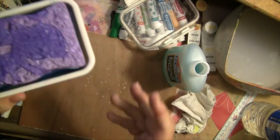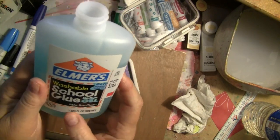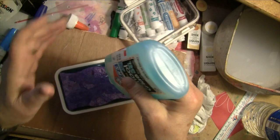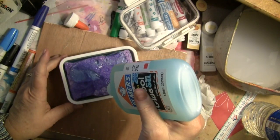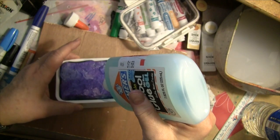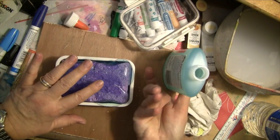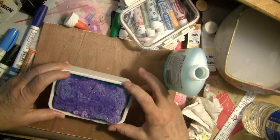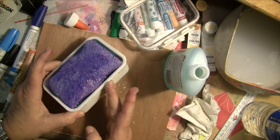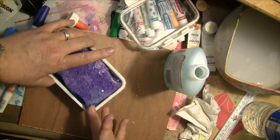I had a dollar bottle of Elmer's washable school gel and I thought what better way to use it — put the whole bottle in this container. What we're doing is making a glue pad. I read about this on a school column from an art teacher and she said it was an excellent way to avoid the mess and the expense of glue sticks.